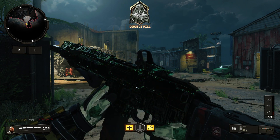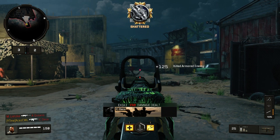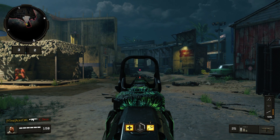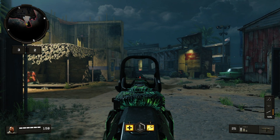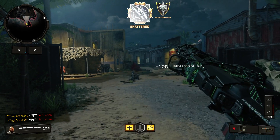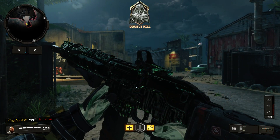Just taking a look at it — the way it pulsates is so nice, especially when you're ADS-ing. Just enjoy that. It's so nice. This is definitely one of my new favorite camos. It's a regular camo, not a reactive camo — it's a static camo that moves.